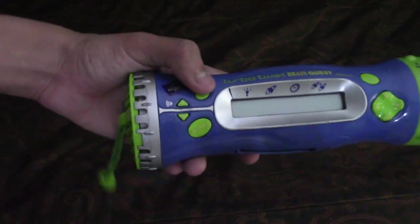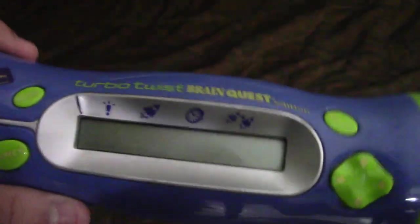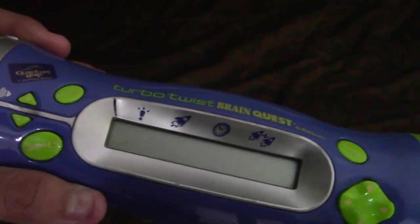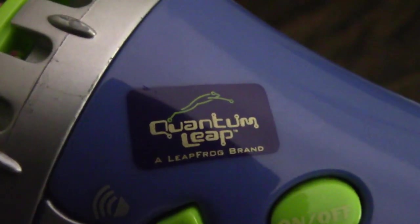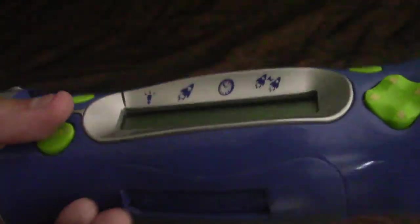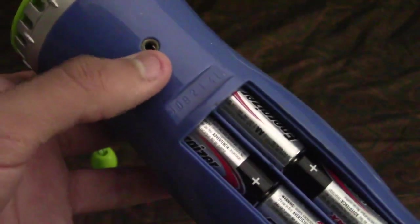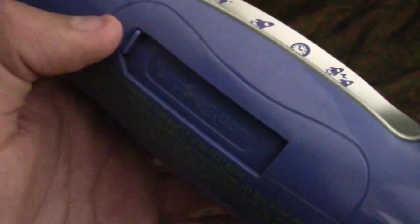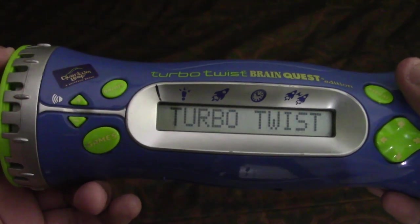Now this is the Turbo Twist, and it's almost basically another school-related toy. I think this one was meant for younger people — it's mainly like a game. As you can see, this is a LeapFrog brand, Quantum Leap — the same brand that made the Quantum Pad. This one has a missing battery cover, so if it shuts off randomly it's because the battery position is a little awkward. You can also insert a cartridge, but I lost mine.